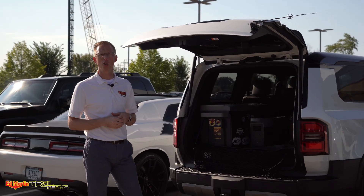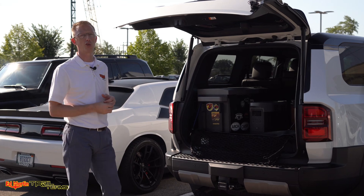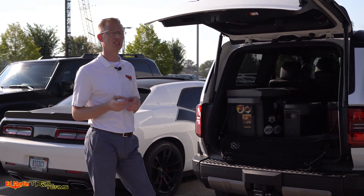Hey guys, Eric Sargent, General Manager at Ed Martin Toyota in Noblesville, Indiana, and today I'm going to show off the 2400 watt inverter in a 250 series Land Cruiser and why that's so important. Let's get started.